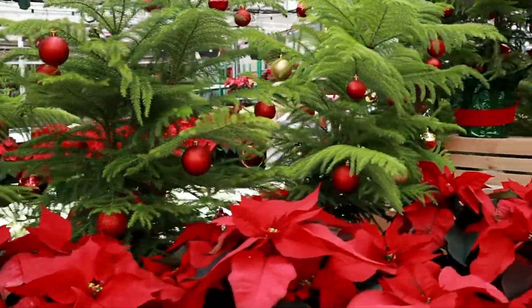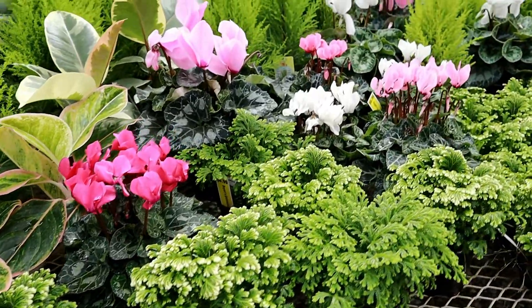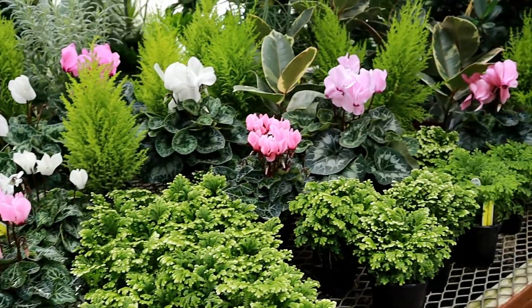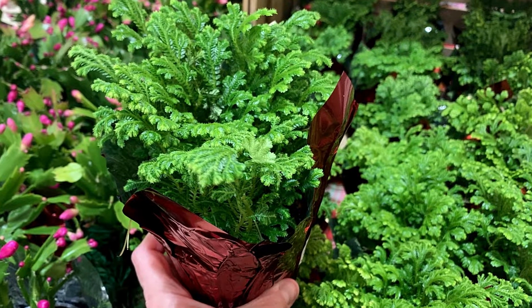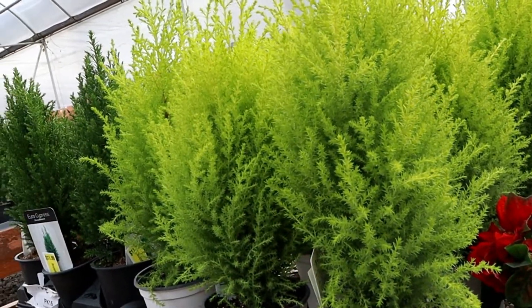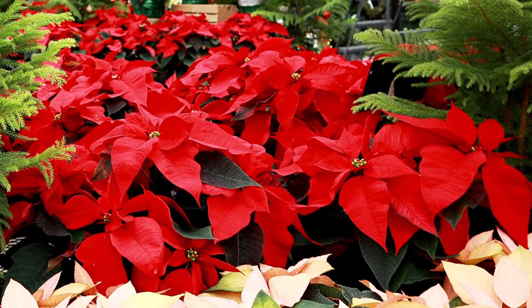A family member or dear friend gifted you with a beautiful plant during the holiday season. It may be a poinsettia, an orchid, or any of the other flowering plants available at that time of year. However, it more than likely did not come with any care instructions. Keeping them happy and healthy during the remainder of the holiday season is easy, but getting them to live all year round and possibly bloom yet again is the trick.